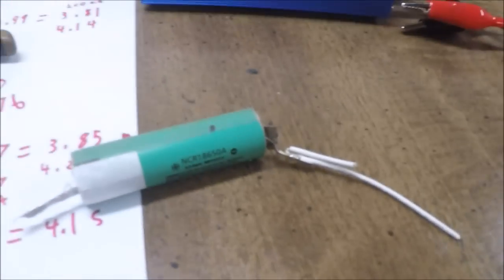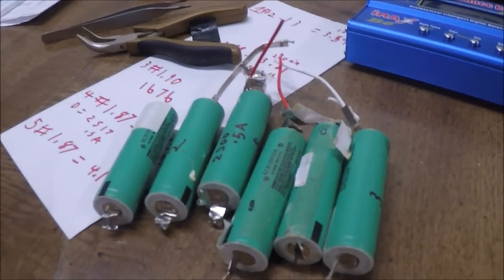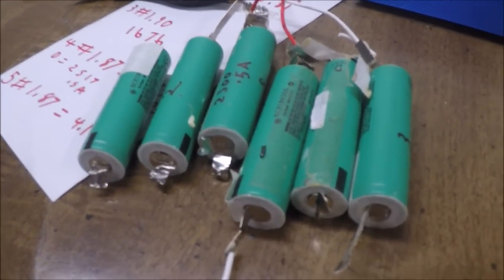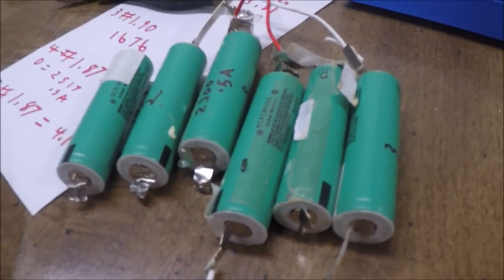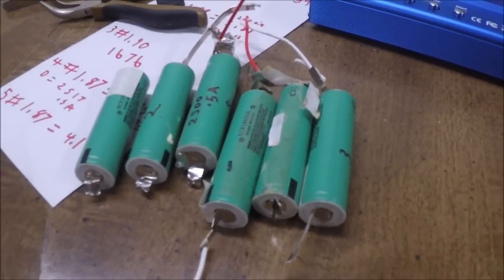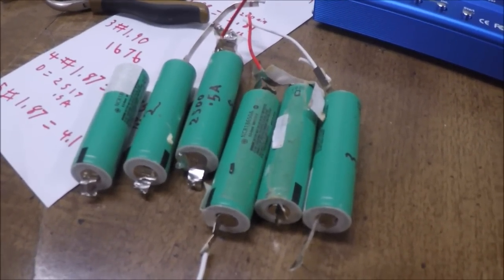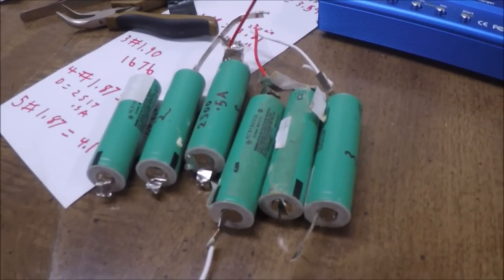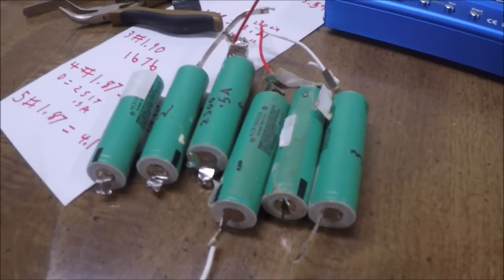Let's unhook it from the charger and I'll write on here what the capacity is. So there's a quick demonstration of how I'm testing these batteries. The green ones are done — I just have to start on the red ones. I'll be using these in future projects: I have an idea for a remote control car and some other Arduino projects. Please comment, like, and subscribe — till next time, thanks for watching.